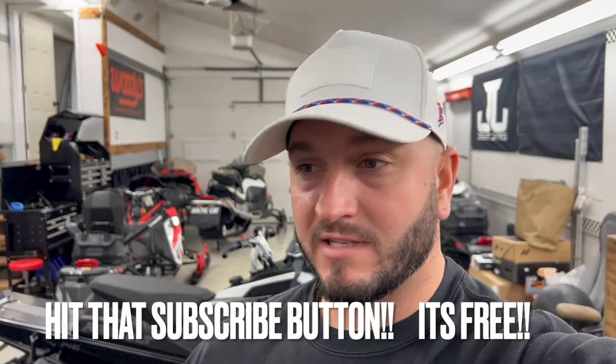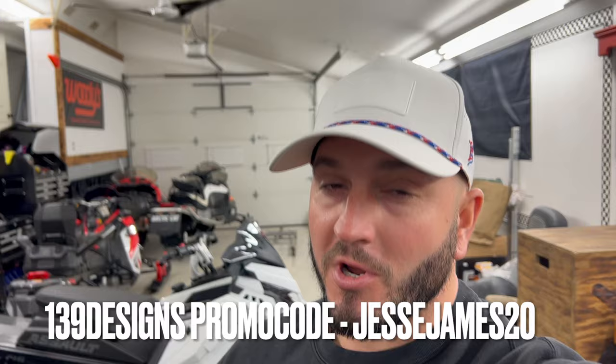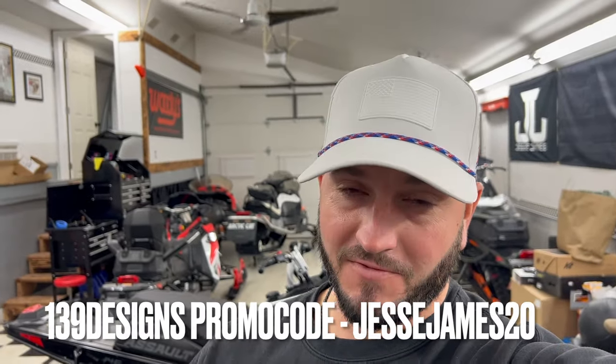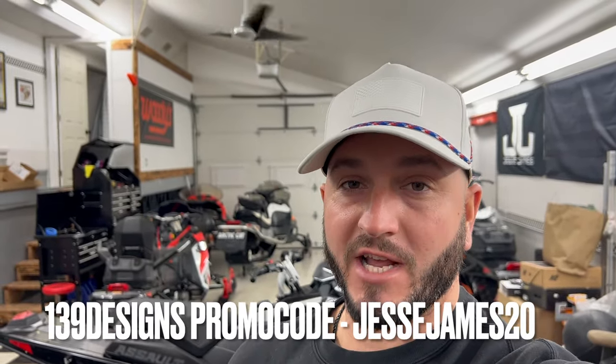139 Designs has been in my corner since literally day one. Chris, the owner, is a good friend of mine — we drove out to Minnesota together, we were teammates on a Snow Cross team many moons ago. Chris still to this day is a huge supporter of me and Bruce. He really specializes in custom wraps — snow cross sleds and more. Use promo code JESSEJAMES20 at checkout to save a couple dollars.